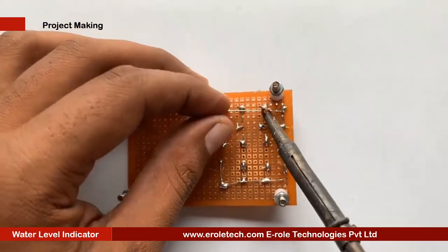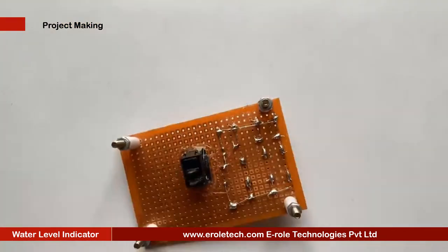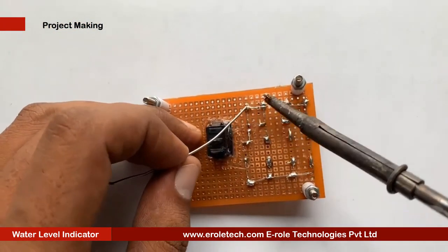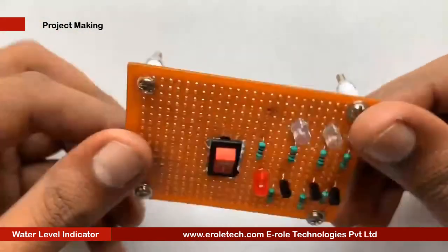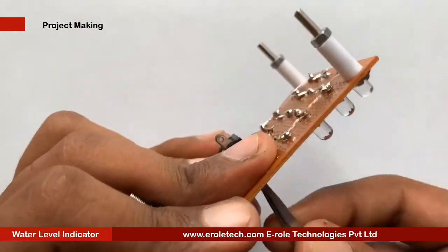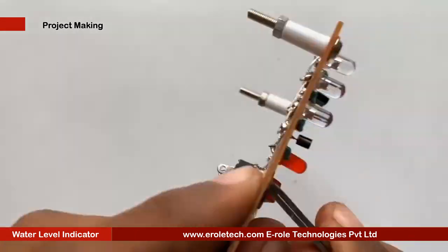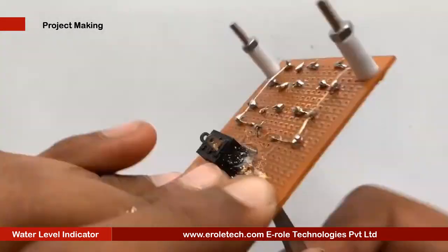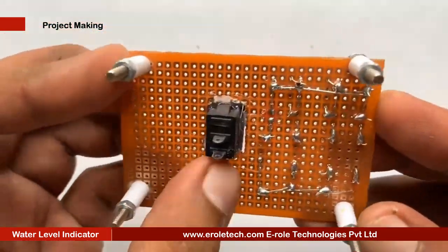Now we will connect the components with each other according to the circuit diagram. To avoid any damage in the circuit, make sure there is no wrong connection or shorting between the components. Now we will make a hole for the battery connector. This battery connector is of PP3 type. In this connector, the red wire is for positive and the black wire is for negative.